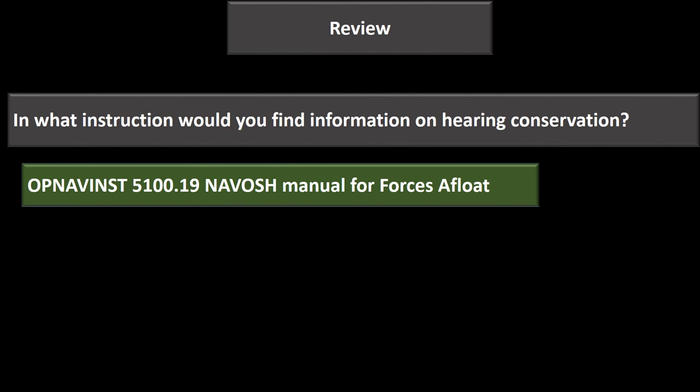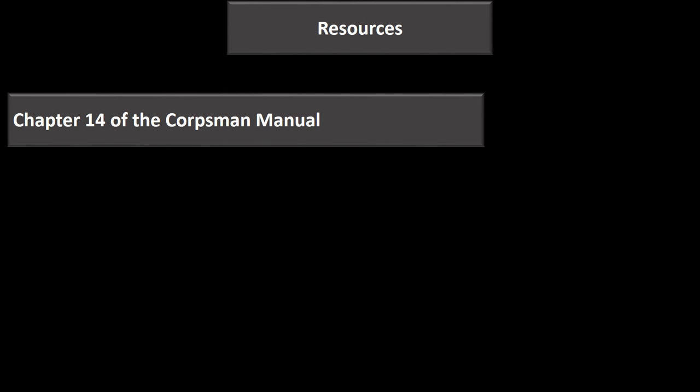OPNAV 5100.19 is the Navy Occupational Health and Safety Manual for Forces Afloat. That concludes this presentation on the back half of Chapter 14.